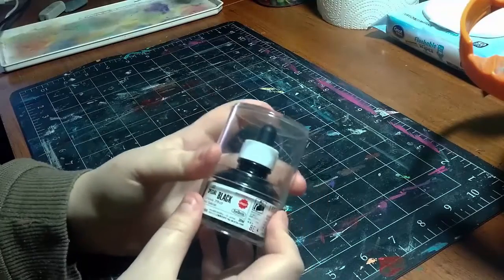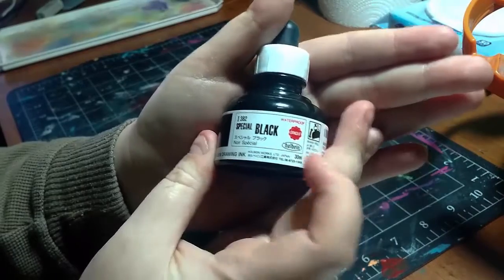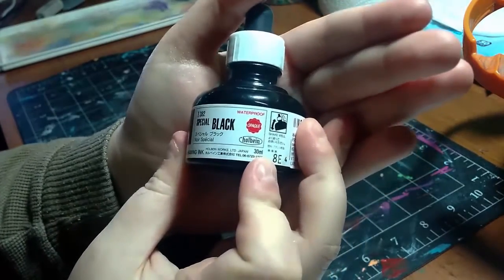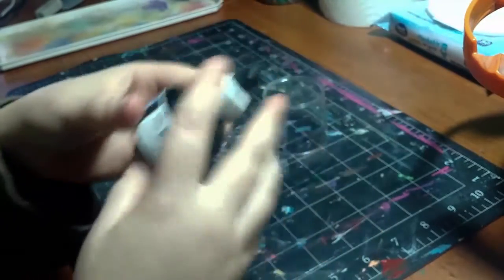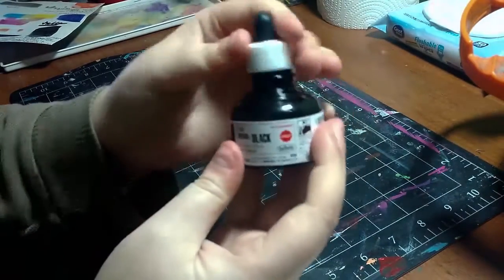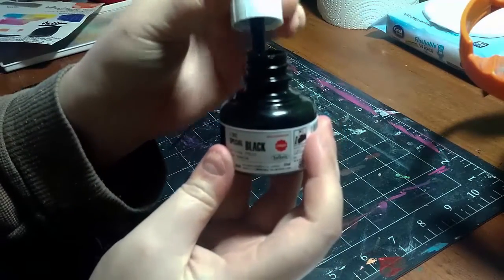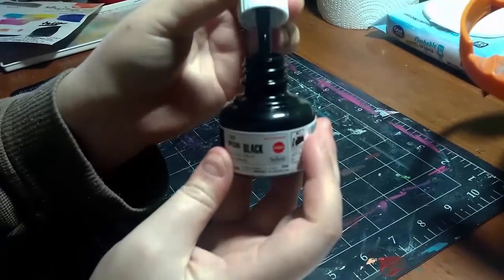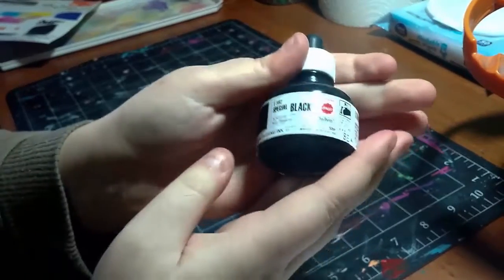Let's open it up since we've talked about the awesome packaging. Here it is — the Special Black Ink. It is opaque and waterproof. This is a 30 milliliter jar and it tells you to shake it well before use. Now let's look at the dropper. You just unscrew the top and there's a little dropper. It's really easy to squeeze because it's a very soft, rubbery material. You can also use brushes and dip pens with this ink.